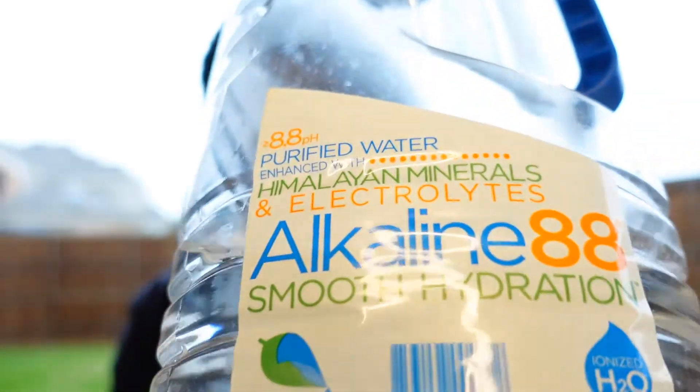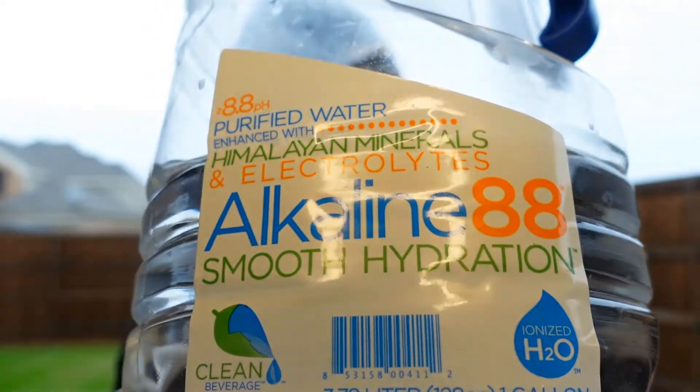Purified water — I need the alkaline water, you guys see 8.8? I drink a lot of that. It's all what you put into your body. Speaking of putting into your body...